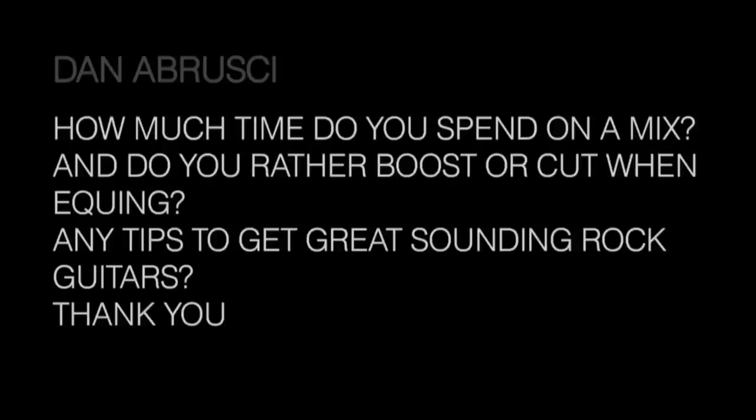Second part of Dan's question: would I rather boost or cut when EQing? I'm a booster. The only thing I might cut is some very low frequencies, but only as a last resort when I'm trying to clean things up. I'd rather boost than cut any day.